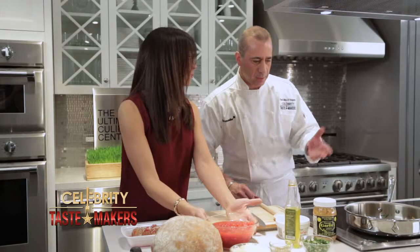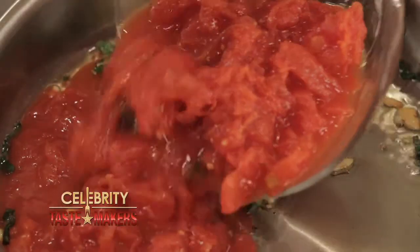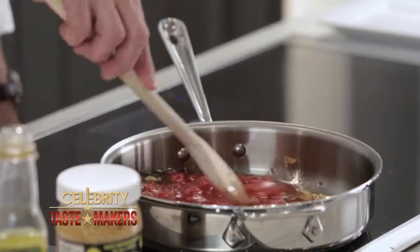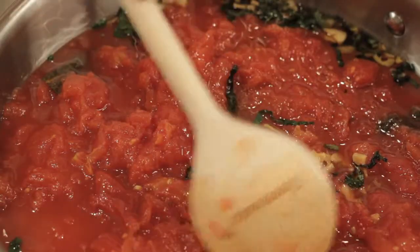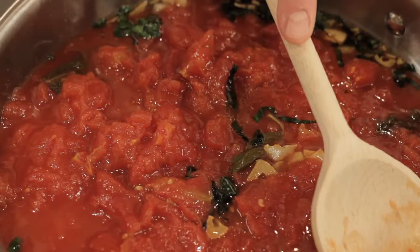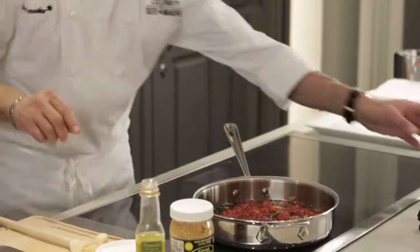Now we're gonna add our plum tomatoes. Now it's smelling like the real thing. You can never break them all up with your hands, so while the sauce is cooking, with the spoon break them up just a little bit. And season with a little salt and pepper.